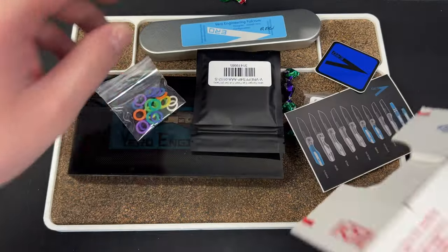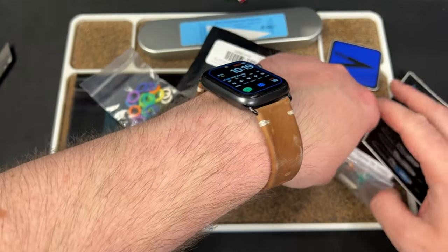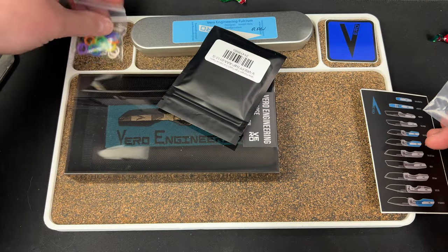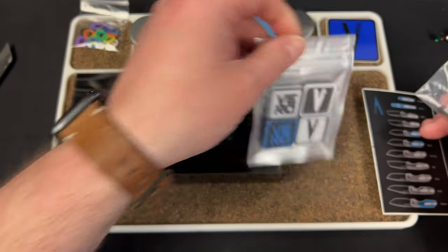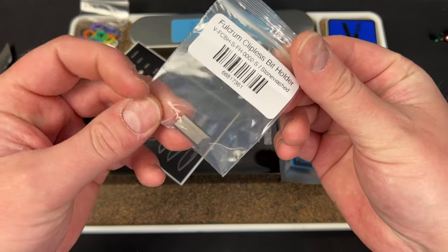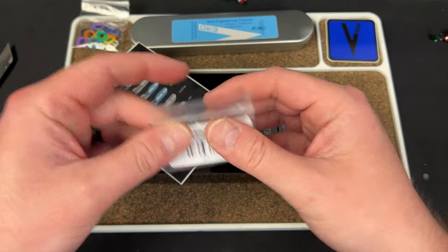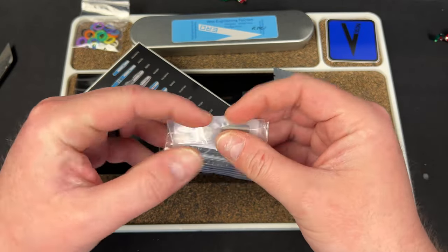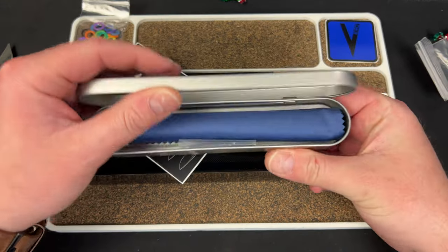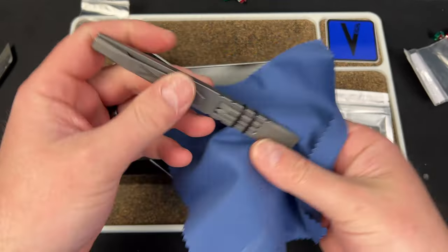They sent some stuff here. So you got some candies, which is cool. Put that aside — we got some Vero stickers. Looks like we got some Ranger Eyes; I have a set of these myself and I really like them. It's a Fulcrum Clipless Bit Holder — so you can put that on there and then not use the clip. That's pretty damn smart. Here's a Fulcrum. Bang, look at that.